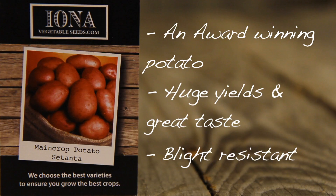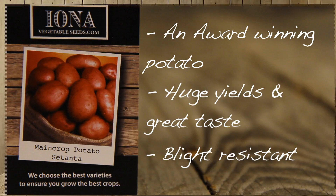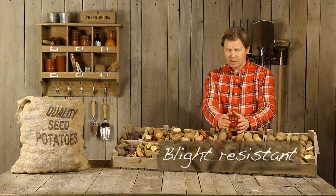But it's also blight resistant. Remember that — it's blight resistant, so it's worth growing because blight can be an issue from year to year.